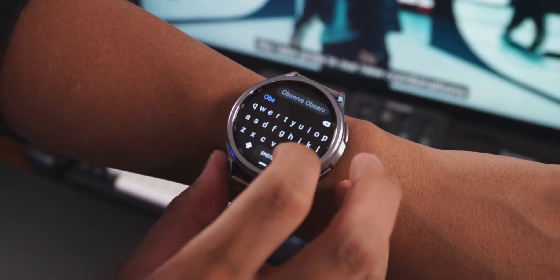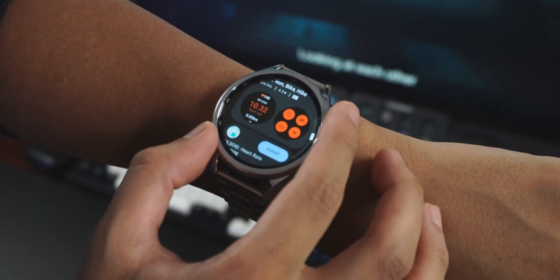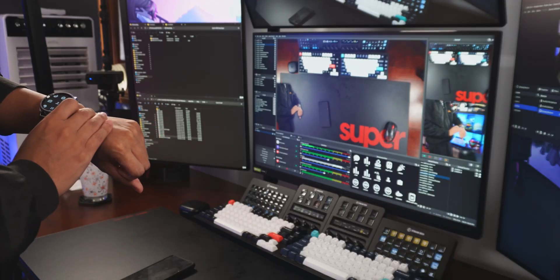Honestly, I was very disappointed by the lack of available tools out there for streamers that have smartwatches. It seems like all the cool things you could do with a smartwatch are fitness related, and I'm a Twitch streamer — you think I'd go to the gym? So I did some research, did a little bit of tinkering around, and I managed to do some pretty cool stuff with my watch.